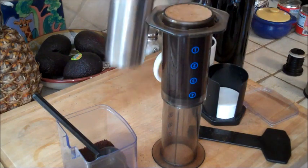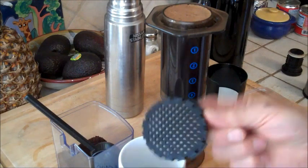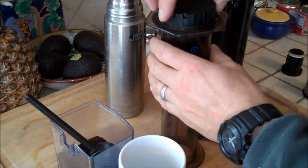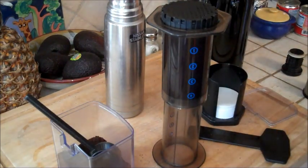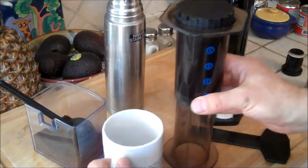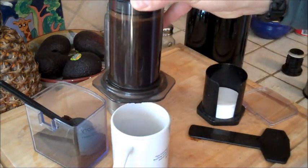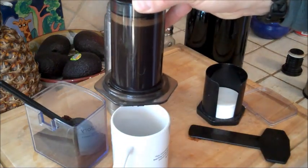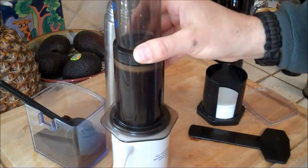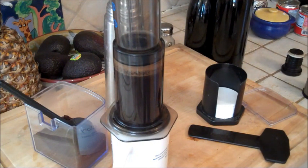Look at that crema — oh, man, that's awesome. Take your rinsed filter and put it back on. Empty your charged coffee cup. You'll actually hear and see the coffee float back to the top, because you've created a vacuum in there.